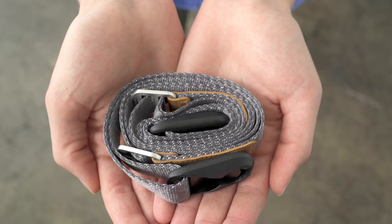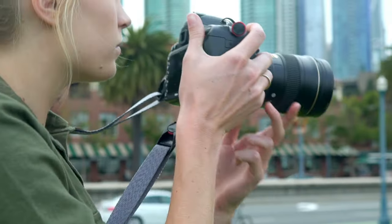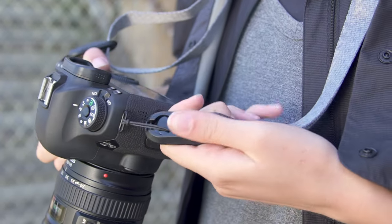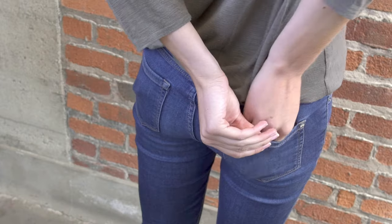Leash was the second product that we came out with as a company and one of our most useful, but we were a very different company back then and it needed a lot of attention to bring it up to standard. This is the all-new Leash: a minimalist camera strap with unparalleled versatility that connects instantly, adjusts quickly, and stows anywhere.